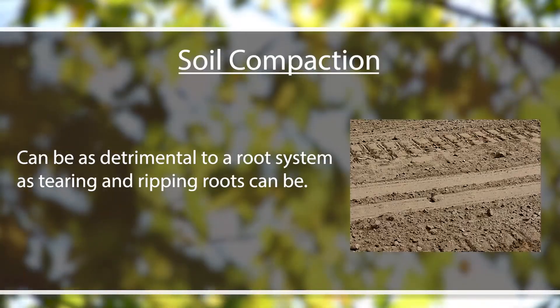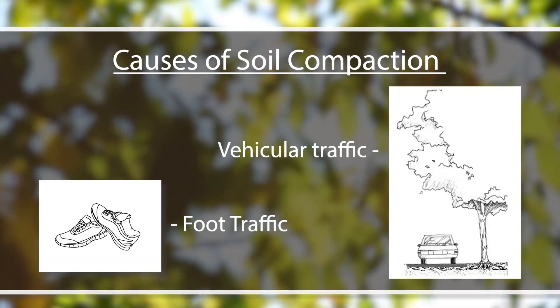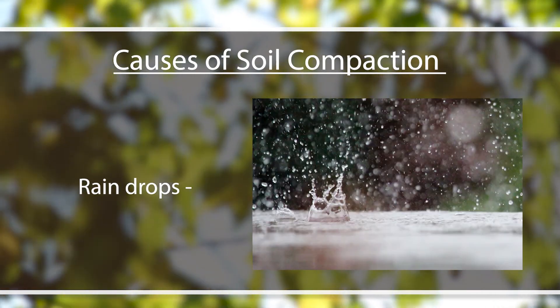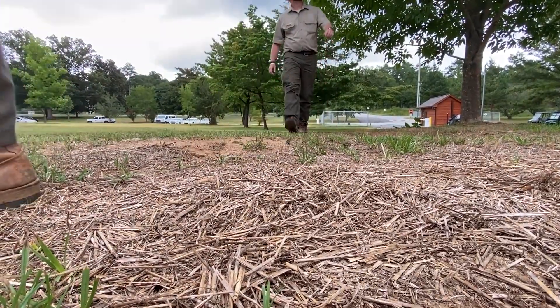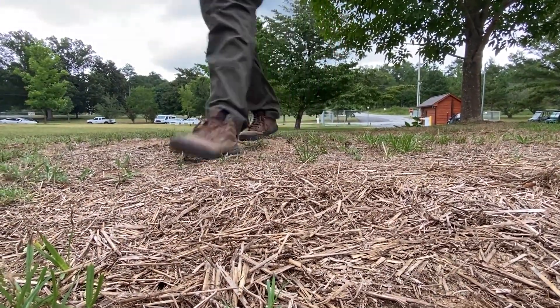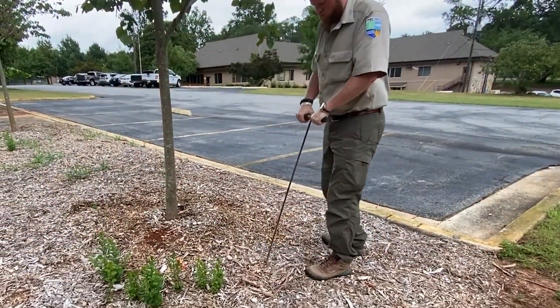One other thing to mention when talking about root protection and soil disturbance is soil compaction. Soil compaction can be as detrimental to a root system as tearing and ripping roots can be. Soil can be compacted by things like vehicular or foot traffic — even the pounding energy of raindrops on unprotected soil can re-compact soil. It's important to limit vehicular and foot traffic, or coordinate that traffic to always follow one single line across the tree root zone so we're only compacting that one piece of dirt. Also, having good established mulch beds will help alleviate and prevent further soil compaction.